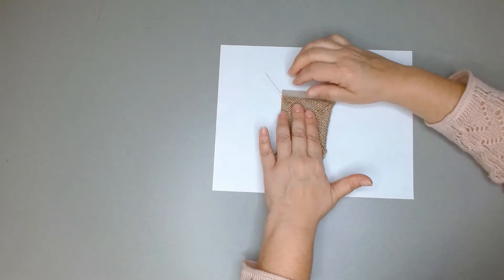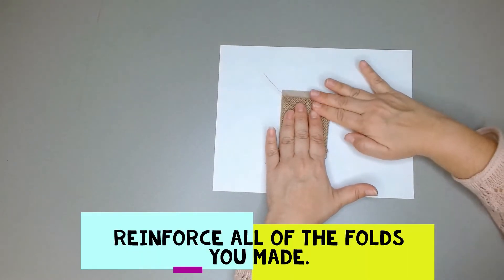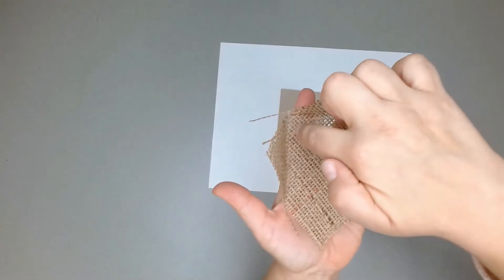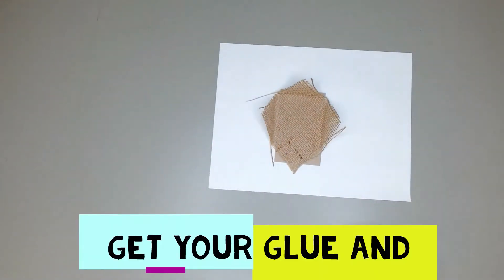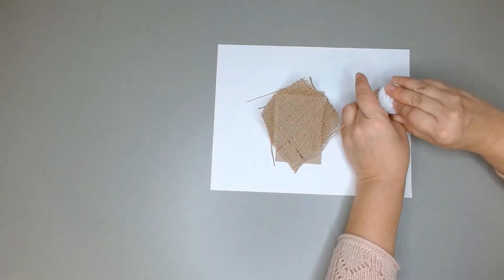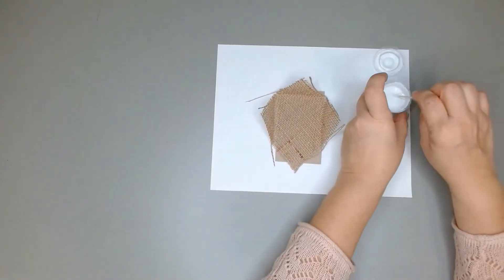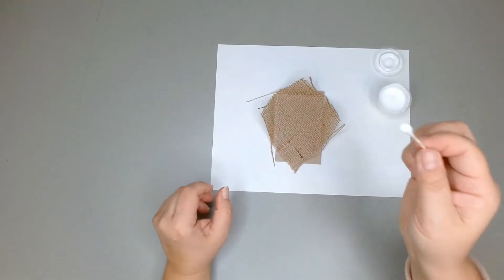Once you release them they'll pop back up again. You'll see you have some folds — there's one, two, three folds. Now I'm going to bring my glue over and my cotton swab. I'll carefully open my glue and dip the cotton swab in, rolling it around a little so that it doesn't drip.